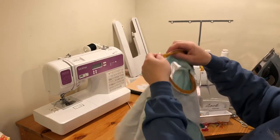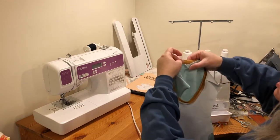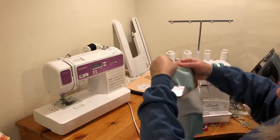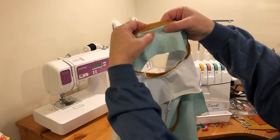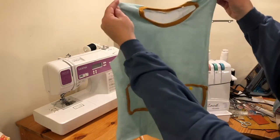Now we're just going to check, like we did yesterday, and make sure there are no holes where we might have missed catching an edge. It is good. If you want to, you could fold this seam down at the back and topstitch, but I'm not going to be that fancy. So that's what our neckband looks like.